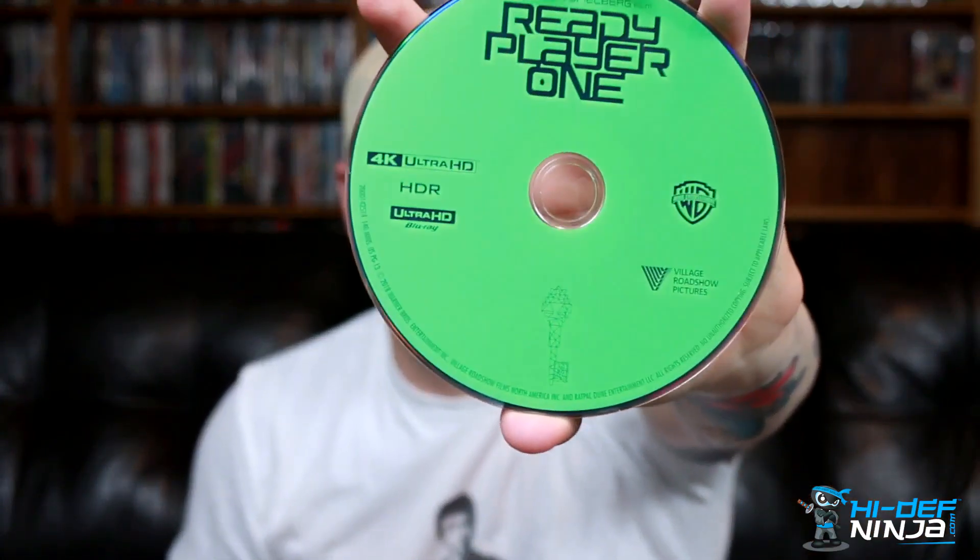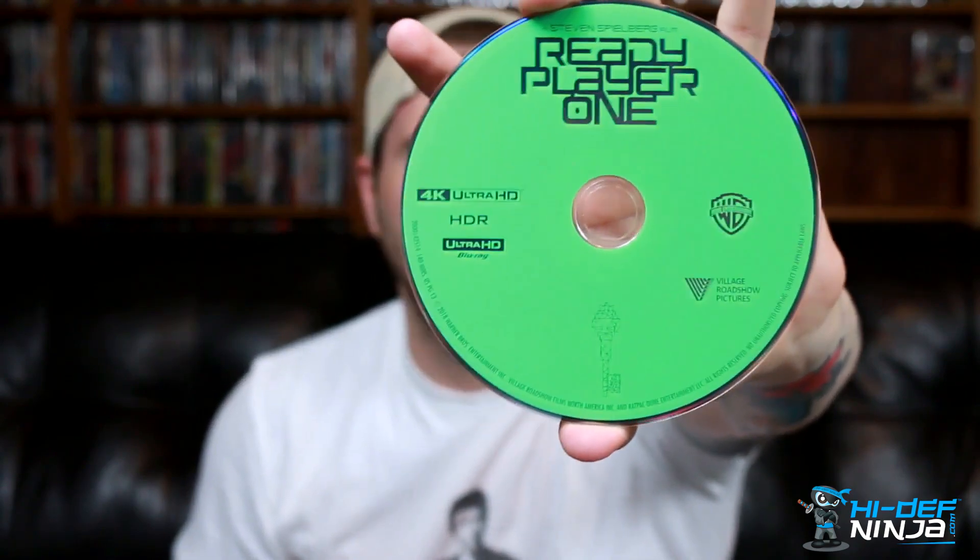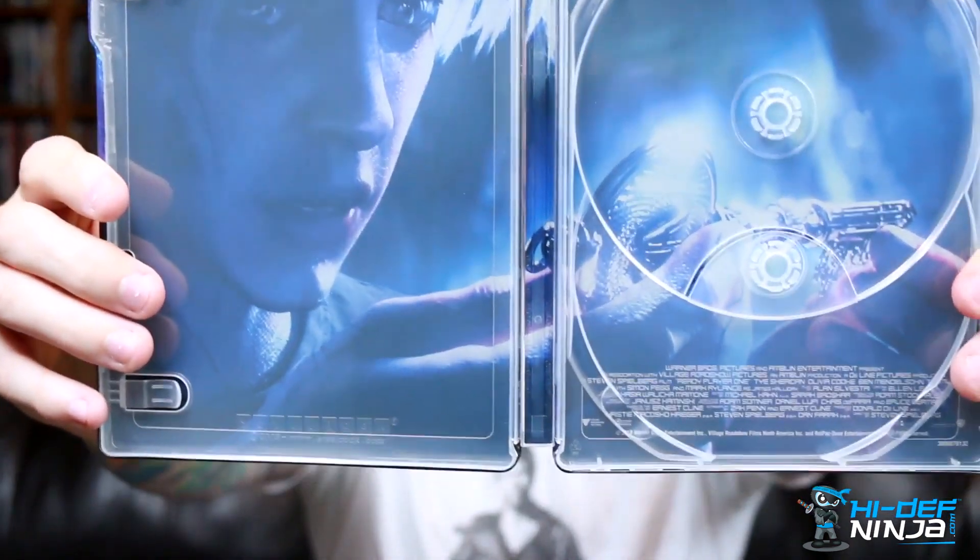Then there's a 4K and a Blu-ray disc — no artwork, which is kind of weird; usually they have artwork at least on the 4K. And here's the Blu-ray. The inside features his VR character with the key — well, one of the keys.